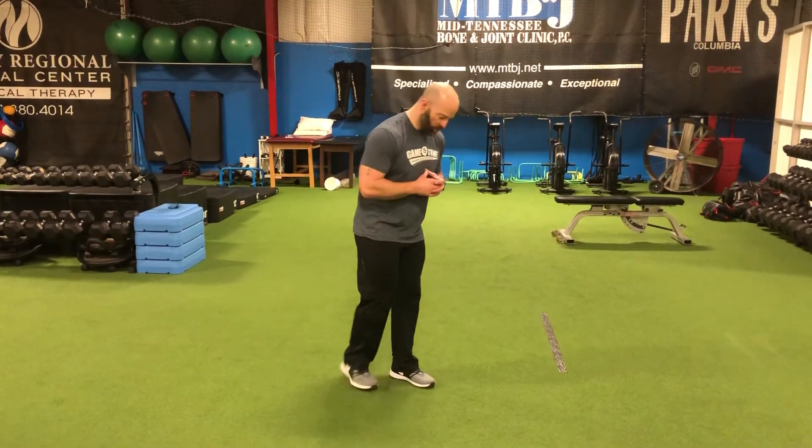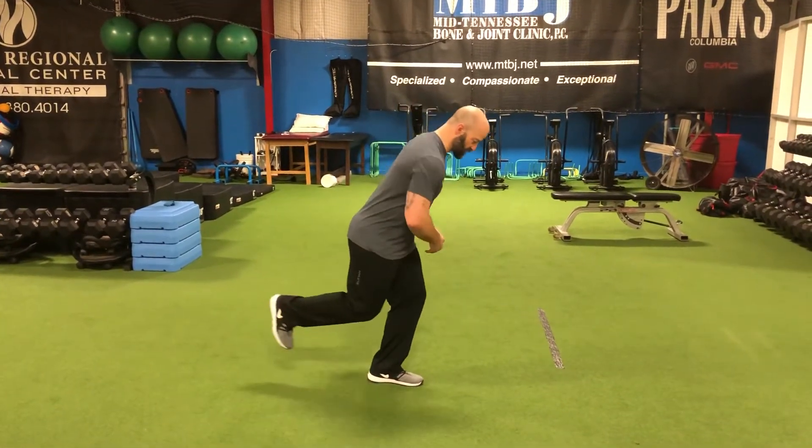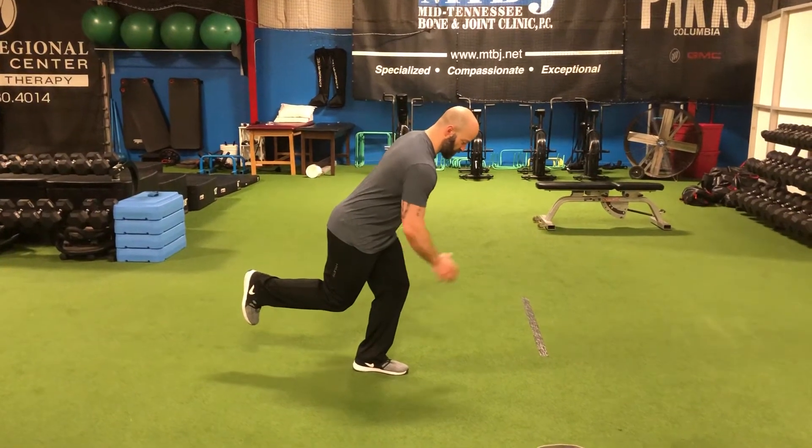For the single leg hop exercise, it's exactly what it sounds. We're gonna take off on one leg and land on that same leg. What we want to do is get in a good athletic stance on one leg — hips over knees, knees over shoelaces.